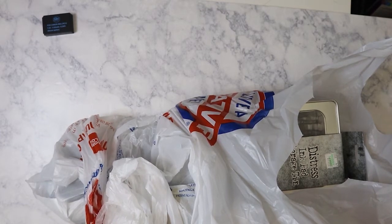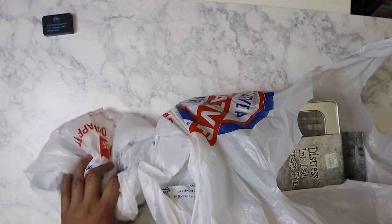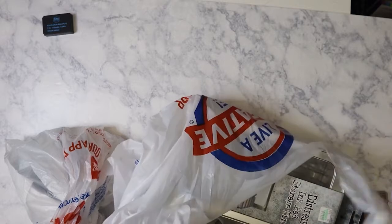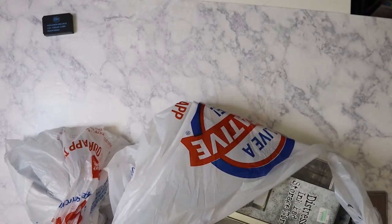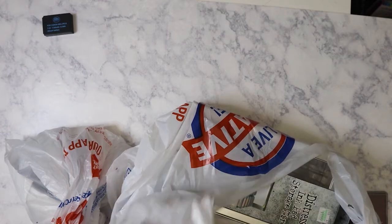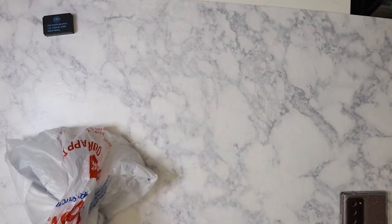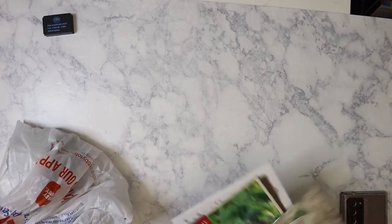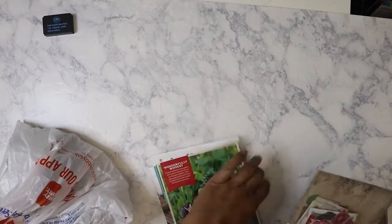Hi everybody, so today I have another Hobby Lobby haul. This time I went because Tim Holtz was on sale this week and I had a return, so let's go ahead and get started.